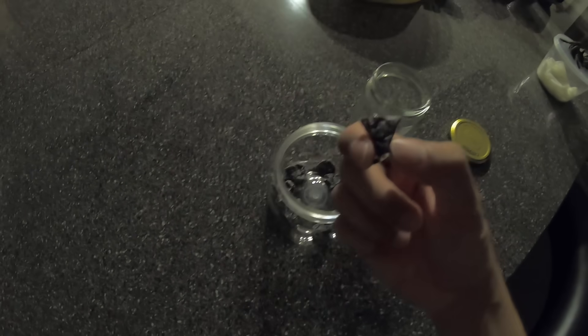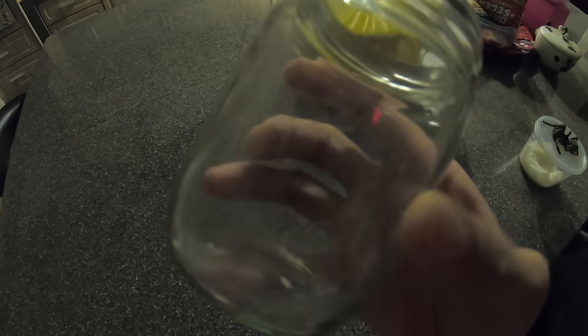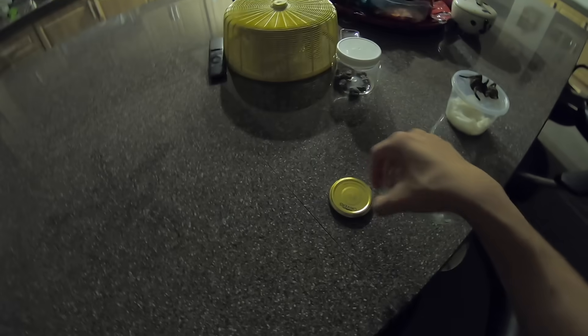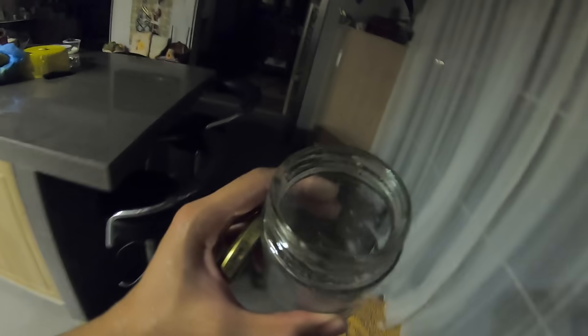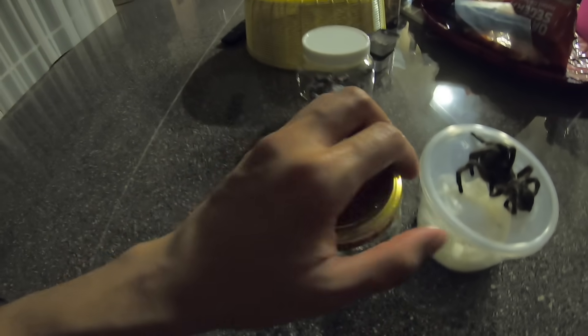Those look gross — what are these even? They smell bad. Anyway, I'm gonna give the container a quick rinse because you can see it's kind of gross. The lighting isn't the best since it's night. The sink is a bit of a mess, but alright, I've got it cleaned up. Now I'm going to put the tarantula into this container — actually, let's do it upstairs where I'll grab the alcohol.